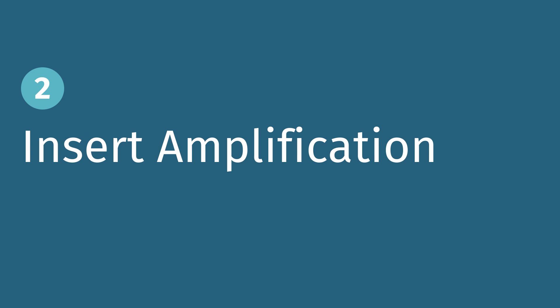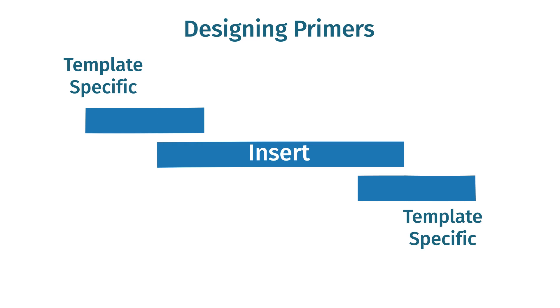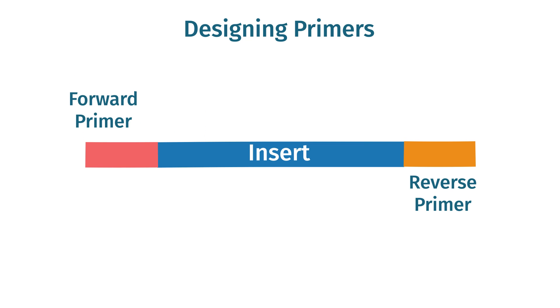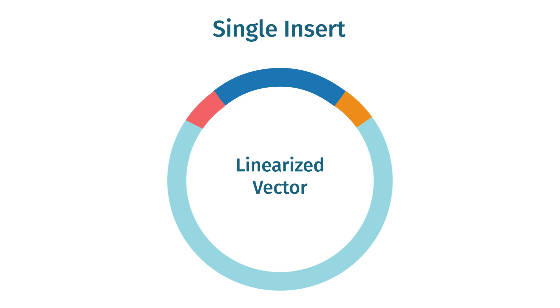Single insert infusion cloning requires a PCR product that spans the insert of interest and adds the necessary nucleotides for annealing to the vector. Researchers achieve this by designing primers containing a template-specific portion and a vector-specific tail. Design your primers with the template-specific sequences at the 3' end facing into your target, then add a 5' tail that will overlap with your linearized cloning vector. The overlapping tail for single insert infusion cloning is typically 15 nucleotides. The resulting PCR fragment will be your fragment of interest with short regions of homology that match your linearized cloning vector.